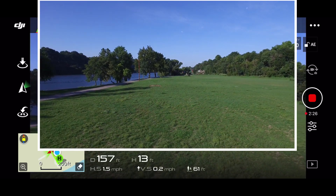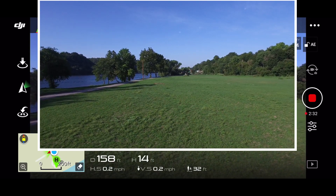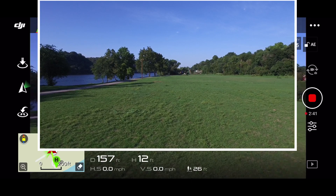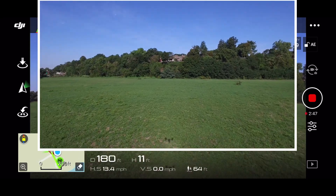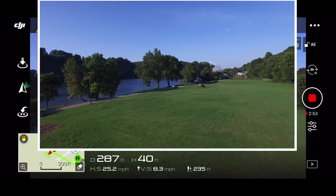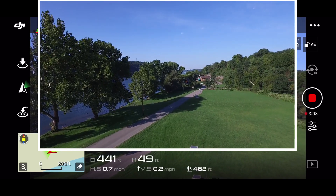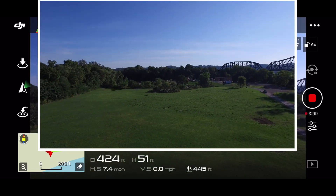I just want to burn down this battery to make absolutely sure there's not something wrong with this thing. It says I still got 13 minutes left, so we'll see. I'll tell you one thing — you can see this thing pretty easily. That's not going to be an issue with the Inspire, seeing it. I can tell you that right now.